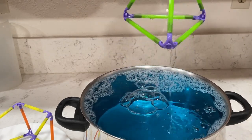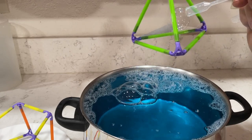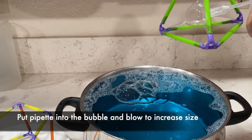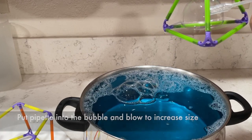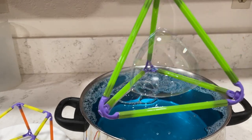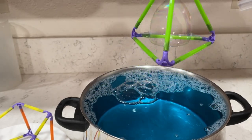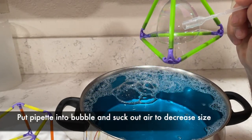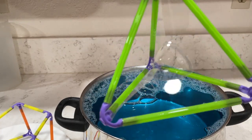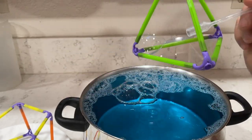I dipped it back in to show you how to increase and decrease the bubble size like I did with the square. Make the triangle again after dipping it in, then insert your pipette into the triangle and start blowing — the bubble will increase in size up to about the size of the frame. Then to decrease it, put the pipette back in and suck the air out until you get to the size you want. Air pressure is awesome.